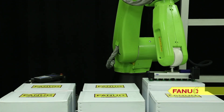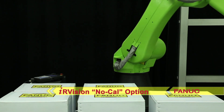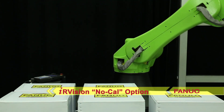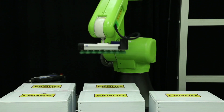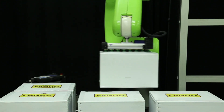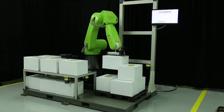Next, the robot uses FANUC's IRVISION calibration-free option to locate the boxes before moving them back to the pallet. The FANUC IRVISION no-cal option simplifies setup of 2D robotic guidance applications by eliminating the need for calibration grids and frames, making vision easy to use and less expensive to integrate.